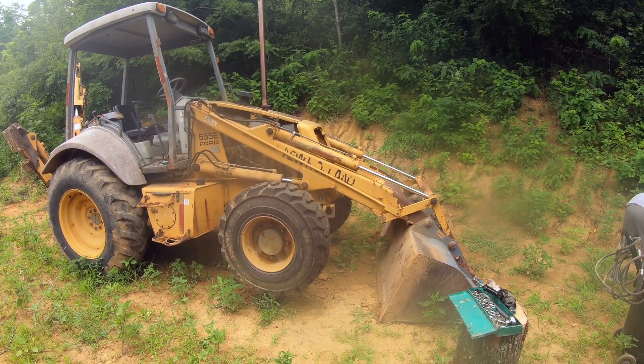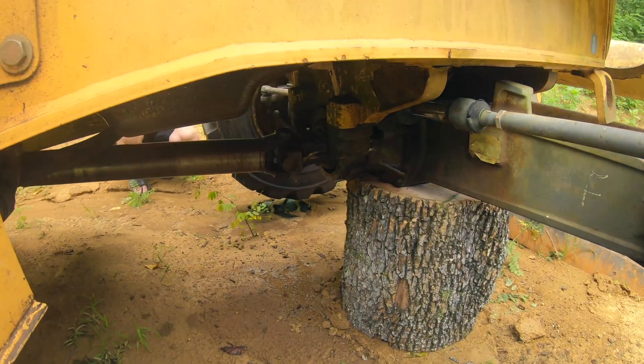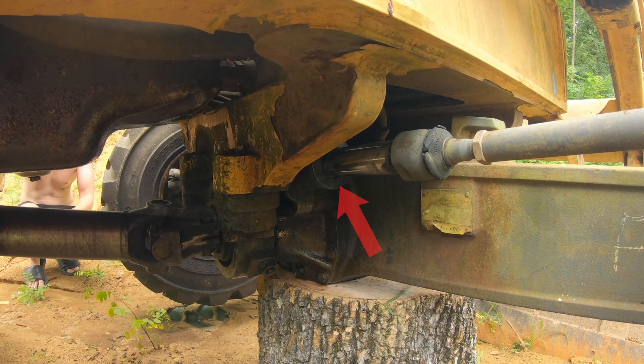The first step is to use the bucket to pick up the front end of the machine and put it on some jack stands, or use a big-ass log. The right side seal is the one that was leaking on our machine.